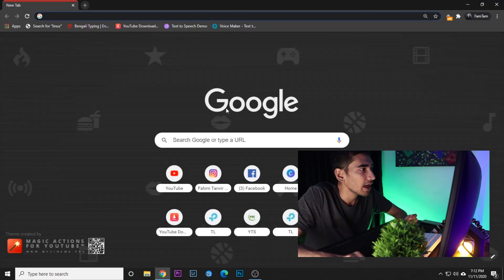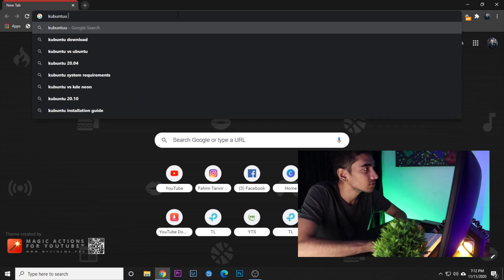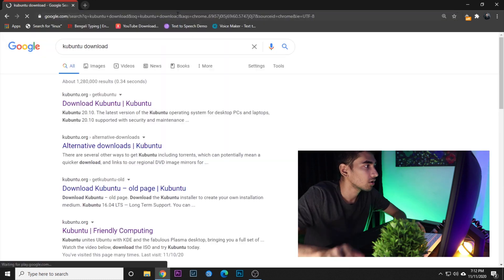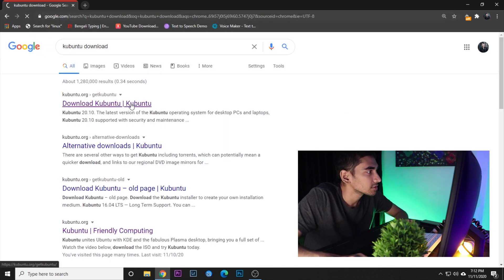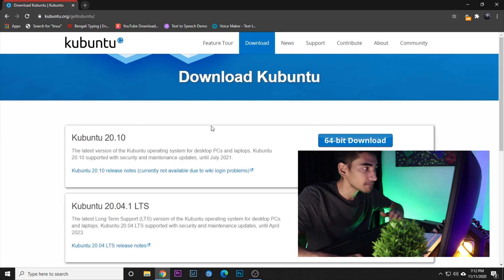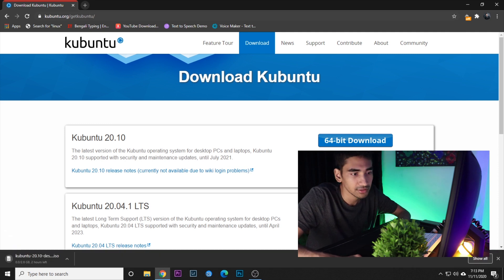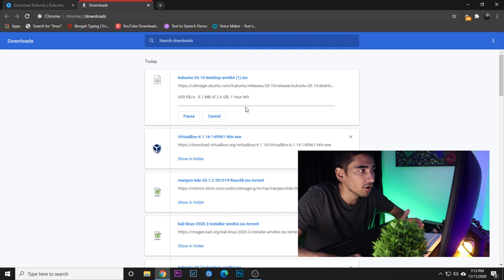First of all, we need to download the Kubuntu ISO. For that, let's go to the browser and search for 'Kubuntu download', then go to this page. From here we're going to download the 64-bit version. I've already downloaded it so I don't need to download it again, so let's cancel that.